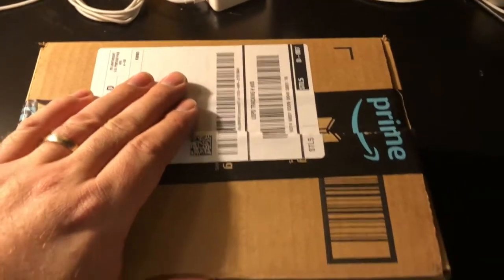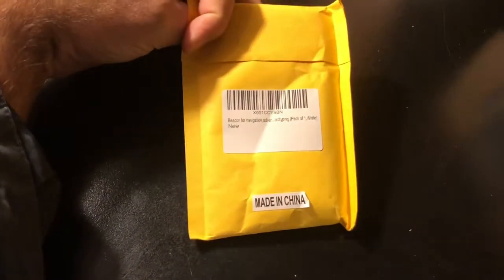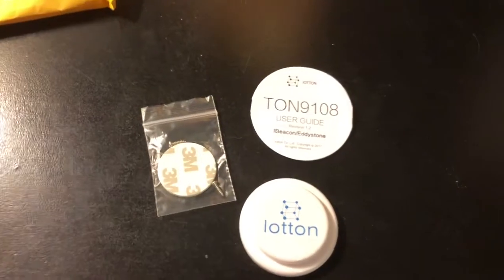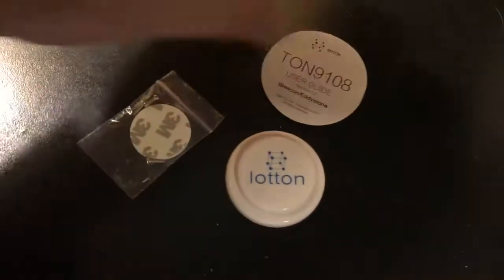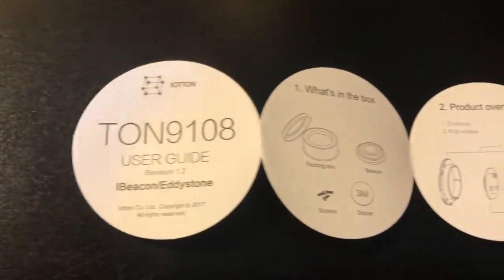Okay, it's gonna be my first unboxing - it's gonna be a Bluetooth beacon. Open it up here. Inside the box, there's a big huge box. This is a China Bluetooth beacon from Amazon. We got the beacon. We've got lotion, sticky pads, some screws, and a user's guide. We'll get right into this first unboxing - kind of excited.